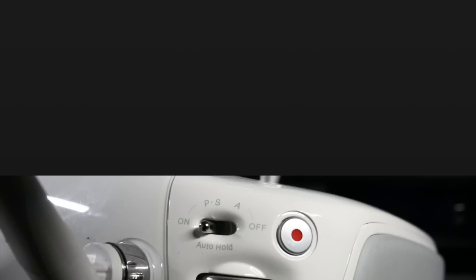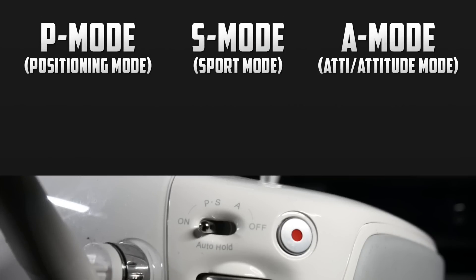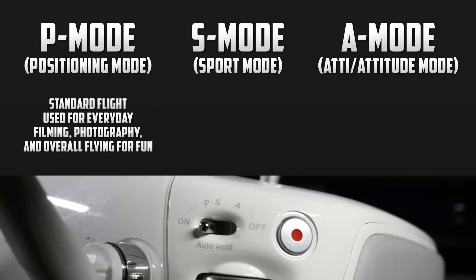Now let's discuss some of the reasons we may want to use each of these flight modes. First, let's start with positioning mode. This is seen as the standard mode of flight, used for everyday filming, photography, and overall flying around and having fun. With all of the sensors enabled, it will ensure that your flight goes as smoothly as possible.